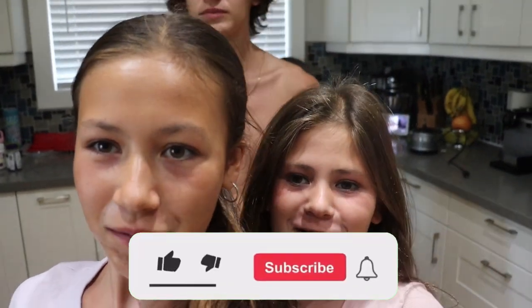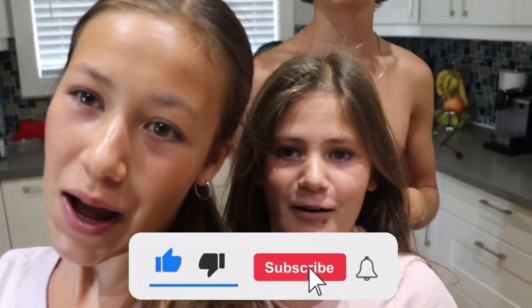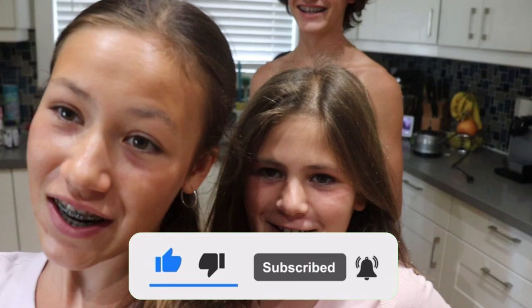Hey guys! Okay everyone, that's the end of this video. Thank you so much for watching. Please make sure to like, subscribe, and turn on those post notifications. We'll see you next time!